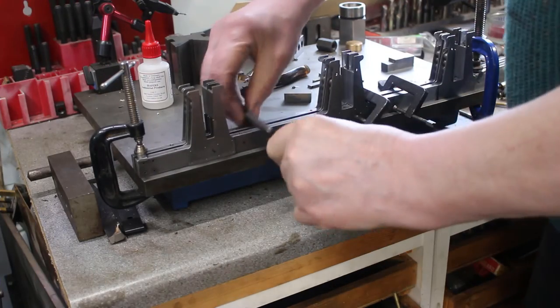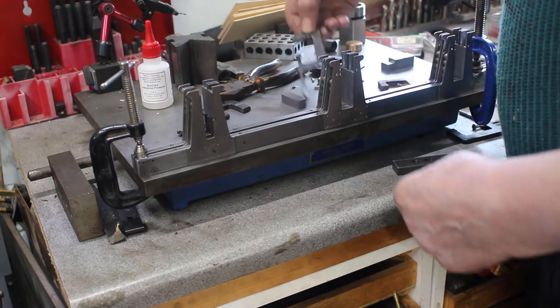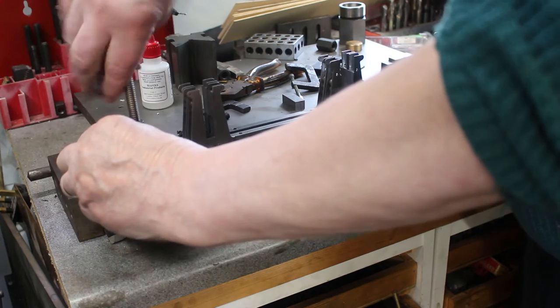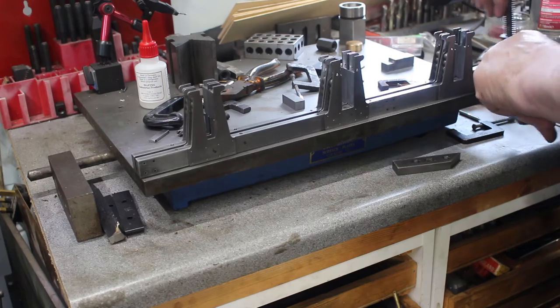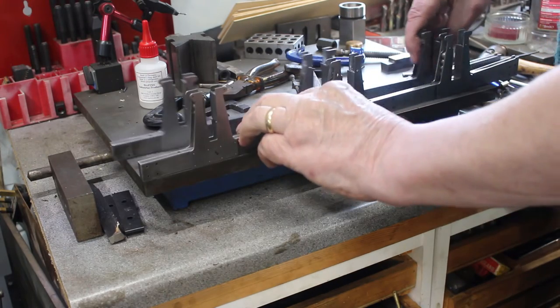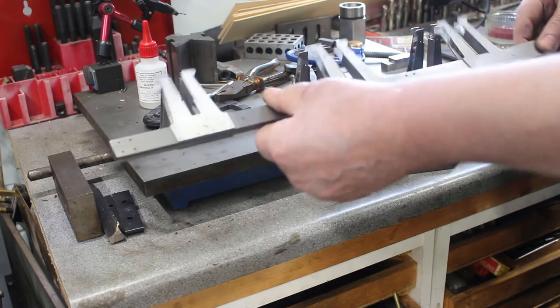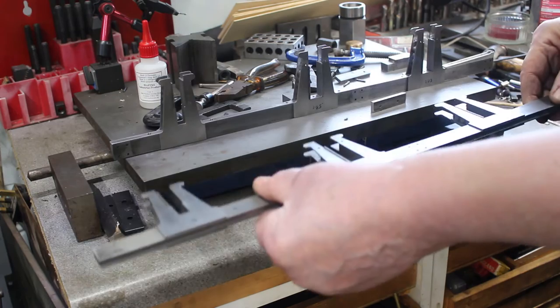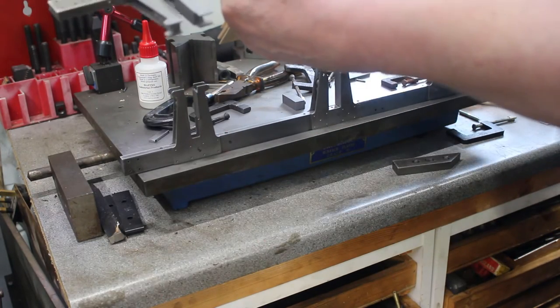Okay, let's take it apart. Looks good — ready for drilling and ready for riveting.